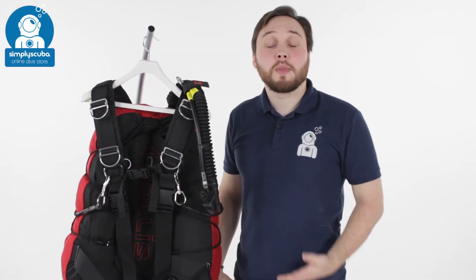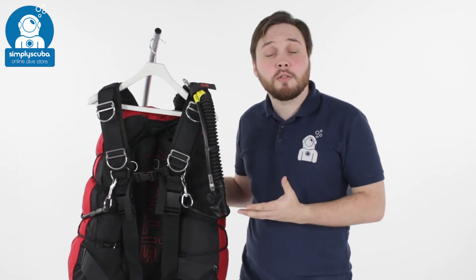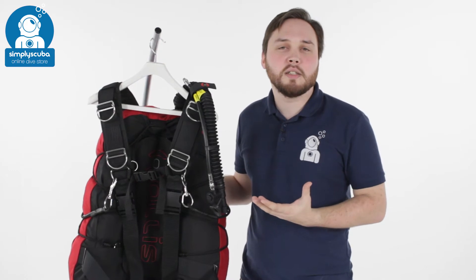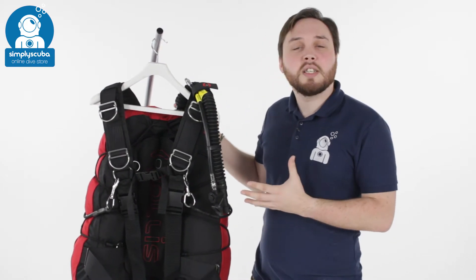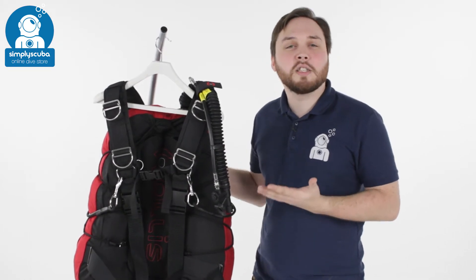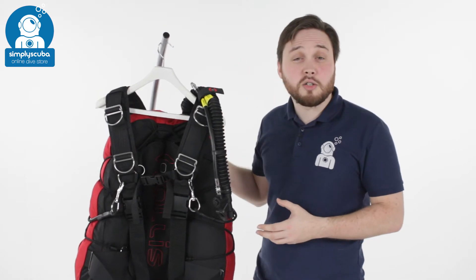Hi and welcome to Simply Scuba. Here we've got the Hollis SMS 100 side mount BCD. This is a bit of a hybrid BCD — it's primarily made for side mount diving, but you can also use it with single back cylinders as well. It's made to be really tough and robust, nice and streamlined, for cave divers and people that need a tough BCD with plenty of lift for multiple stages.